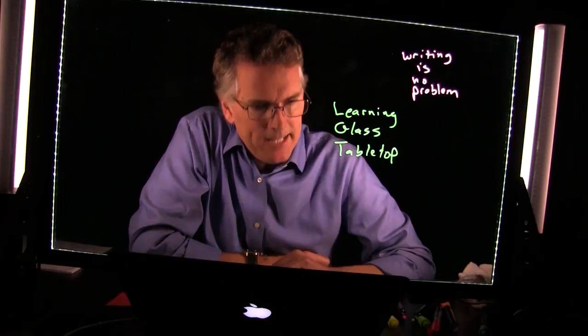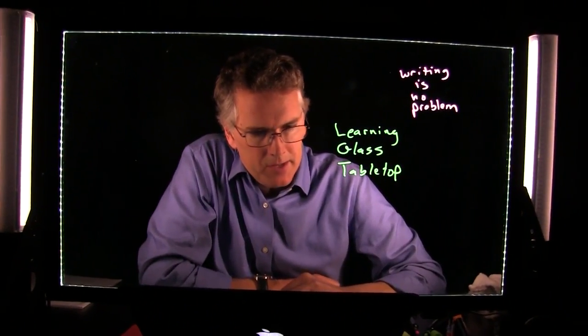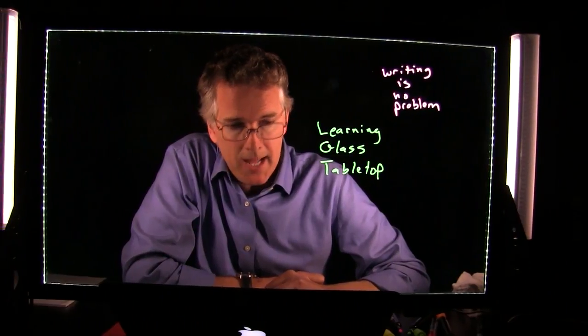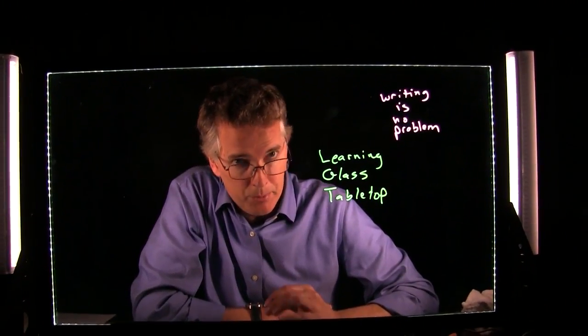Bill asked about webcam recommendations, for example Logitech. We haven't tested webcams yet to give a proper recommendation, but we plan to do some testing.